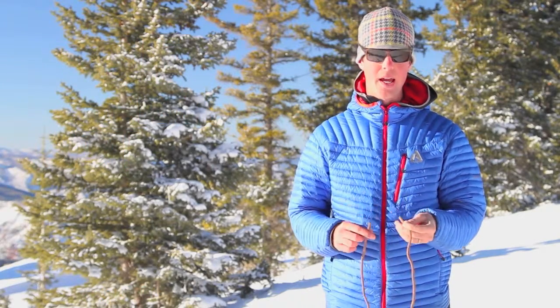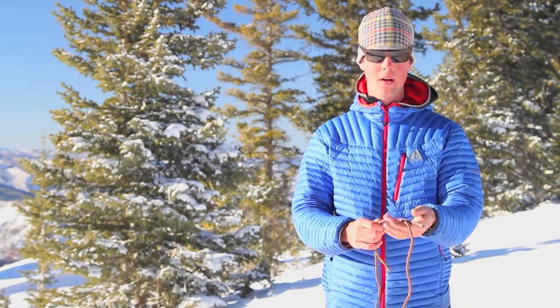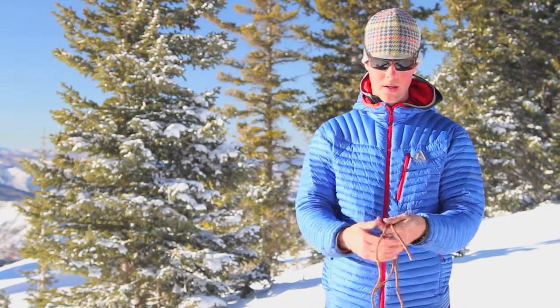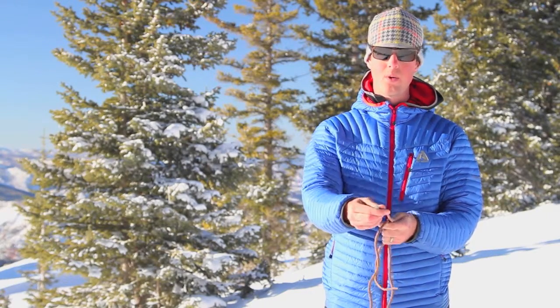I'm going to start by taking the ends of the rope and running them in opposing directions past each other. I'm going to set those in my hand so that what I'm left with is one strand running towards my body and one strand running away.